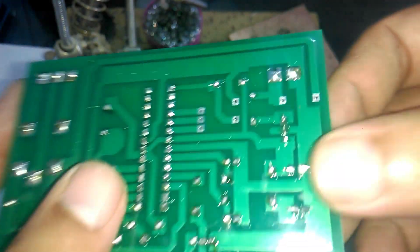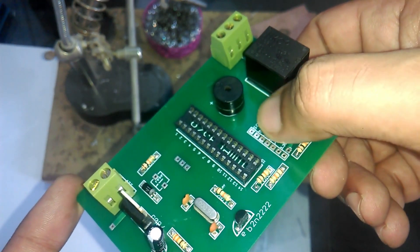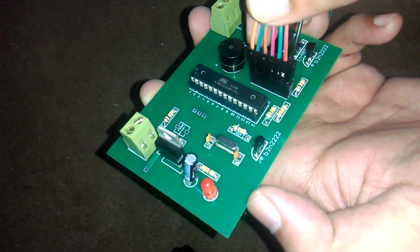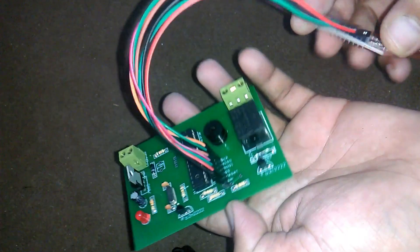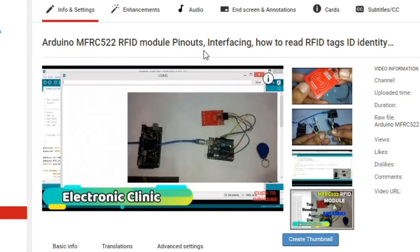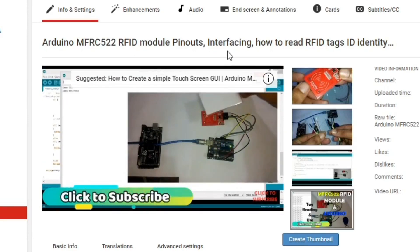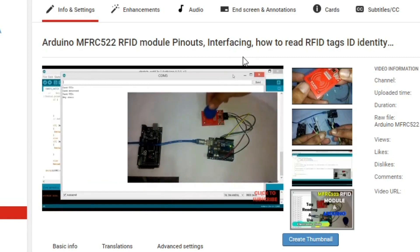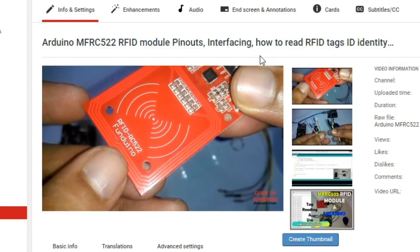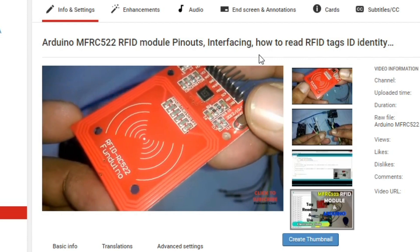The soldering is done and it looks pretty cool. Now I will solder female headers for the RFID module. The soldering is completed. I connected the MFRC522 RFID module using male-to-female jumper wires. A few days back I posted a tutorial on the MFRC522 RFID module pinouts, interfacing, and how to read RFID tag identity numbers. If you don't know how to find the RFID tag identity number, you should watch that tutorial — the link is given in the description.